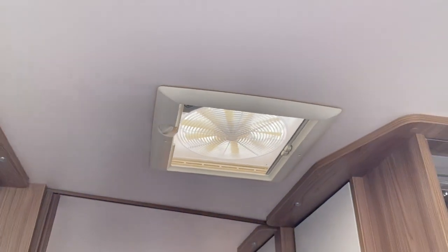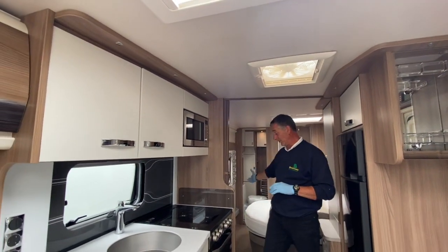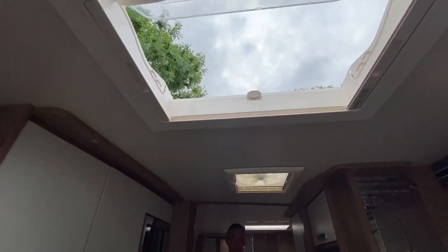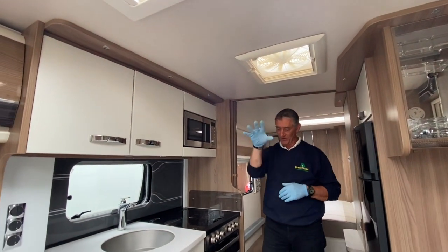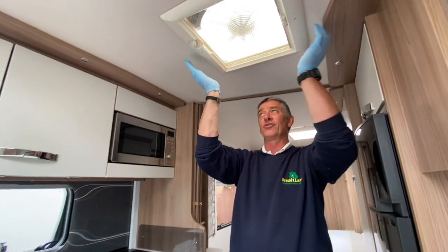There are two positions for a television. Near the vanity/dressing table area by the mirror there are mains points, 12 volt, and aerial points on the wall — these will be replicated on the front console which I'll show later.